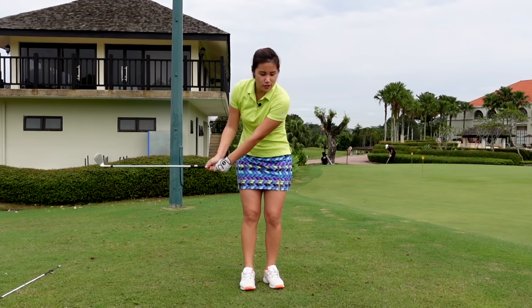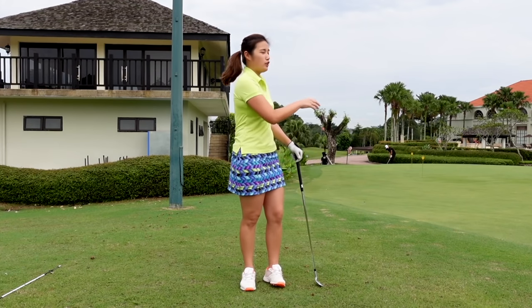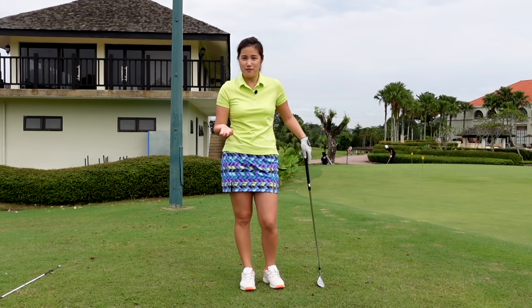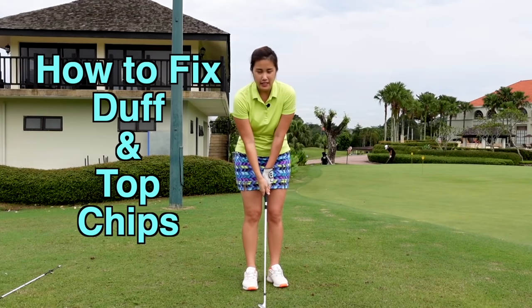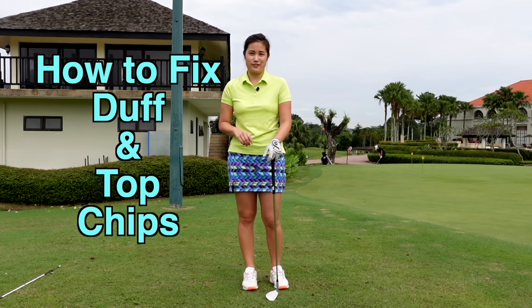I always see a lot of people trying to put so much effort into hitting a good chip because they want to get the ball close to the hole, try to save par or save bogey. Eventually, they duff or top it. So today I'm going to show you why and how we're going to fix it.